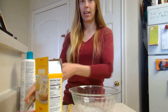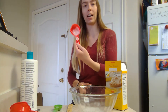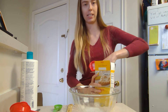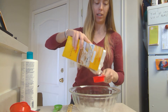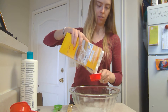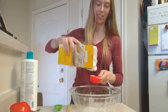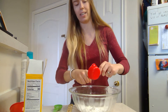Next, you are going to take a half or a fourth cup of cornstarch and mix that in with your shampoo. Pour out a fourth cup of cornstarch — shake it to get it out — and then mix that all in.